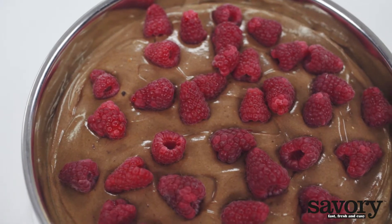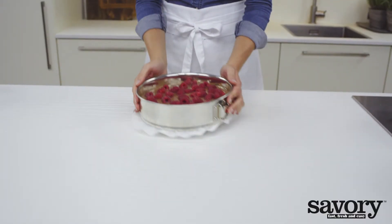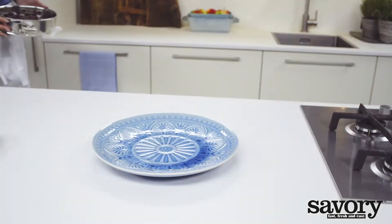Preheat the oven to 325 degrees. Bake for one hour. Turn the oven off, but leave the cheesecake in the oven to cool for 3 hours.